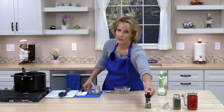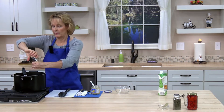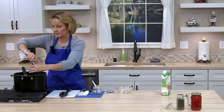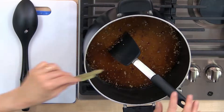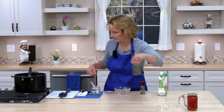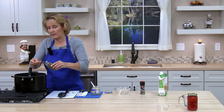Next, add a quarter teaspoon of fresh ground pepper — you can eyeball it and add to your taste. Then a bay leaf, throw that in, and then half a teaspoon of dried thyme. Stir all these ingredients together.